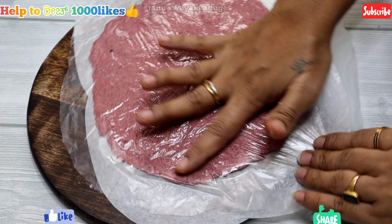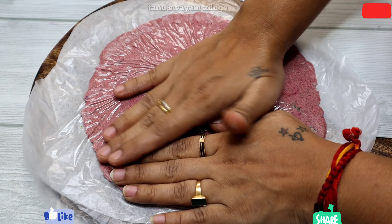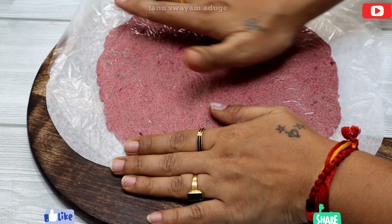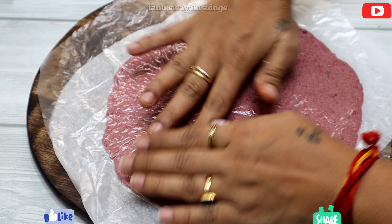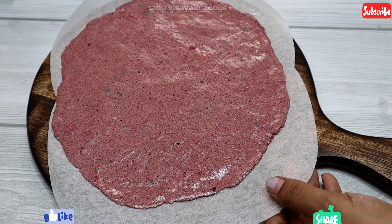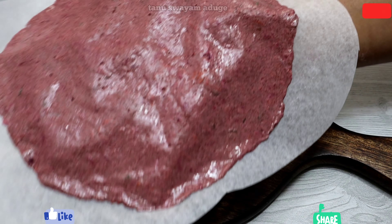Then use the chip as hard as the chip is ready. Then use the chip as soft as I use it. Then mix the chip as quickly as you can use it. Use the chip in small pieces.